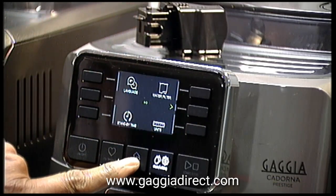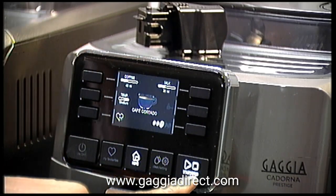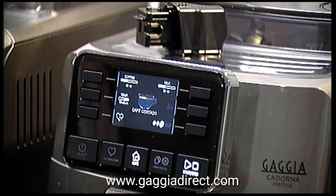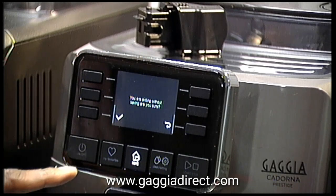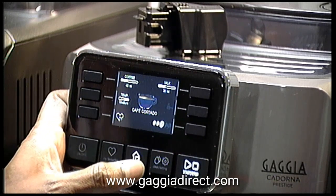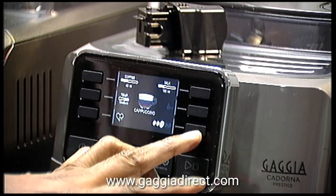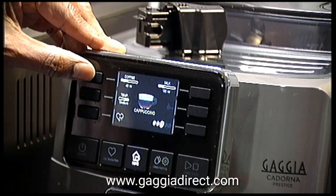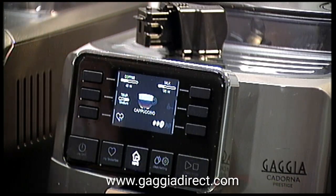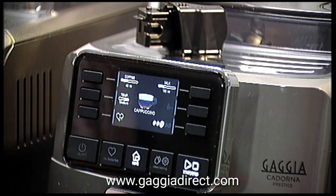Going back to the home position — whenever you've selected your coffee you press the start/stop button to begin the coffee process. If you go to your own profile you can, for example, go back to cappuccino and either press the button to make it or save it to the profile, and you can change the settings for coffee, milk, and so on. It's very advanced in terms of what it does — really good.